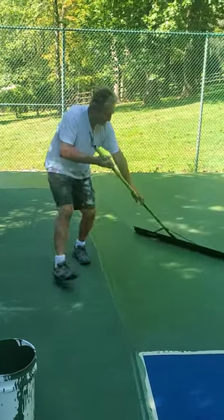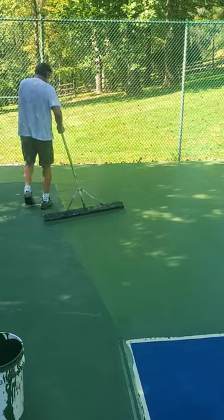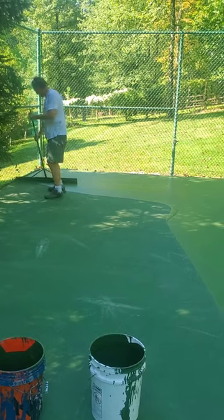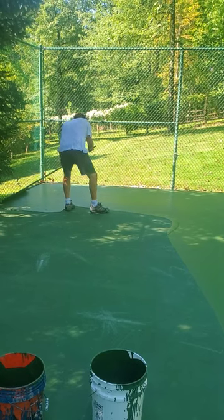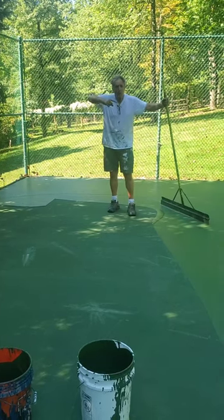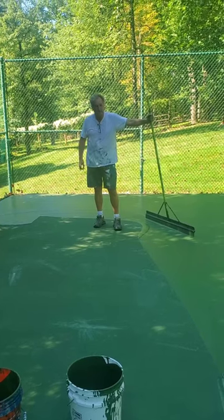You can still keep coming this way to keep the paint fresh and not let it dry out. Then we're going to come down this way. That's how you turn corners painting the apron, or the outside, of the tennis court.